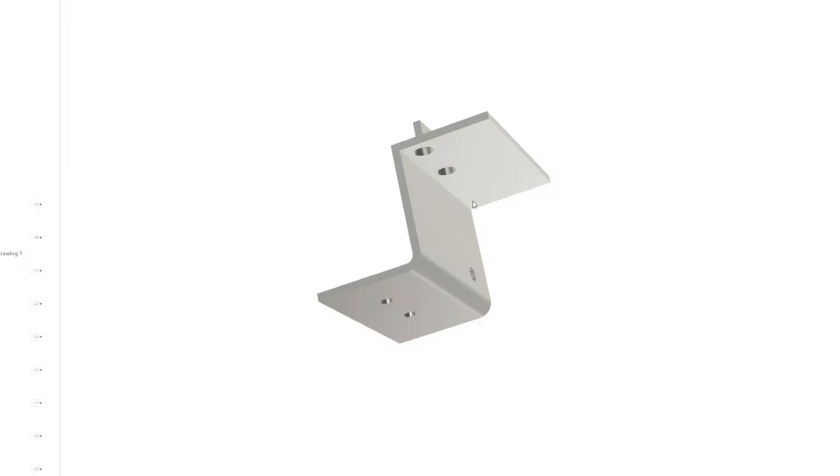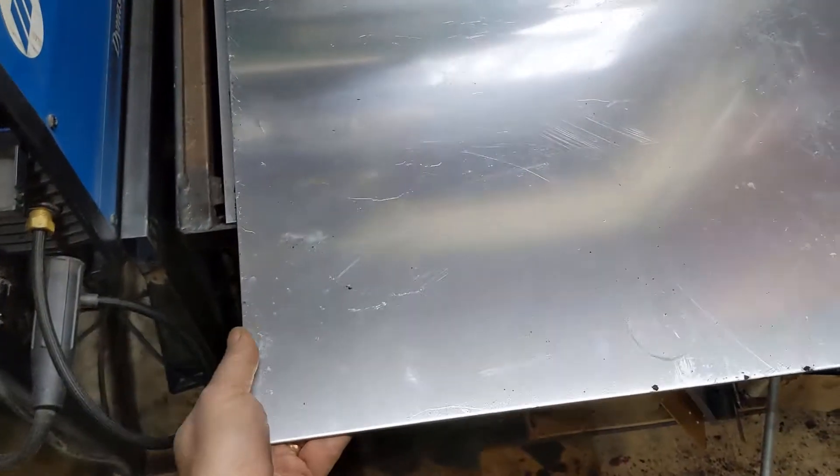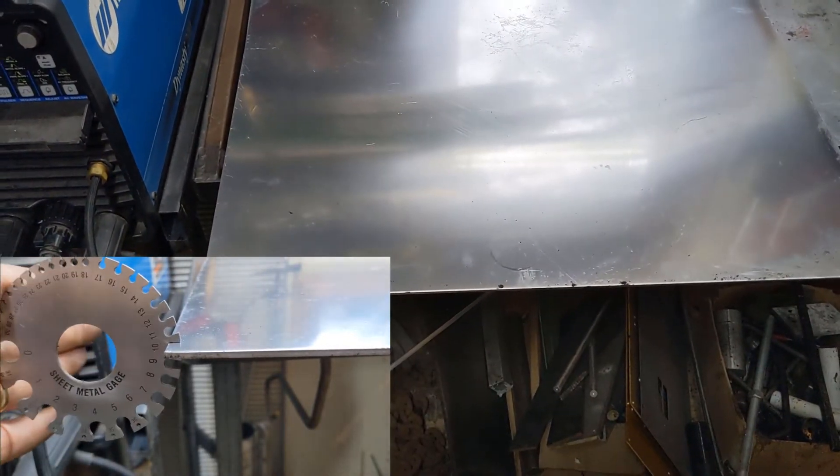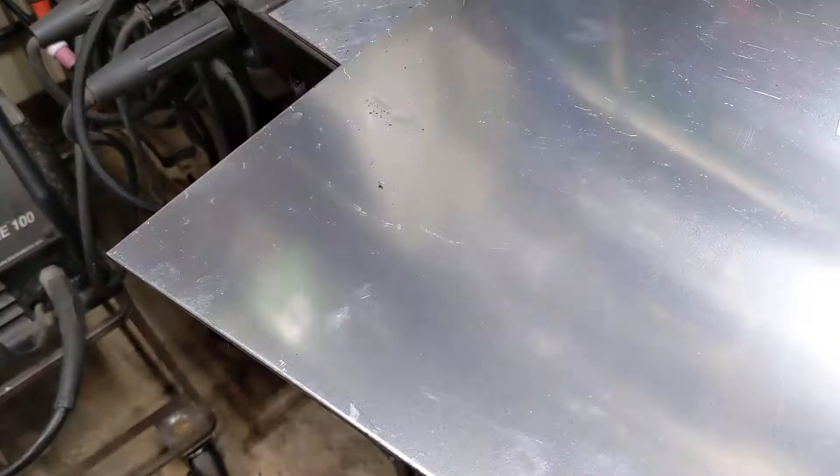Let's head out in the garage and see if we can make this. Got a whole bunch of this aluminum plate here in the garage, so let's use it for building this bracket. Let's get started.